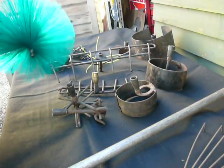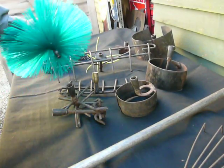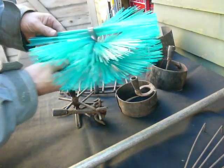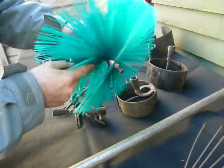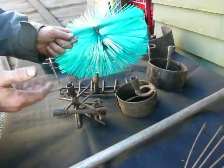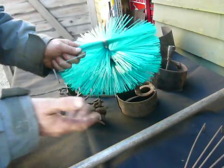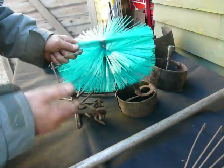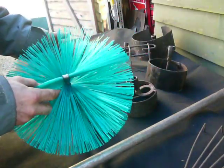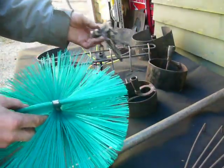Here we have some more homemade chimney sweeping and chimney cleaning equipment. The traditional chimney sweep brush gets used every day, but nowadays with the use of wood burners and people burning their fires 24 hours a day overnight, particularly flues, chimneys need cleaning with more aggressive tools.